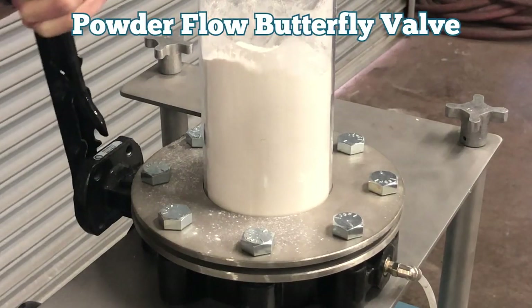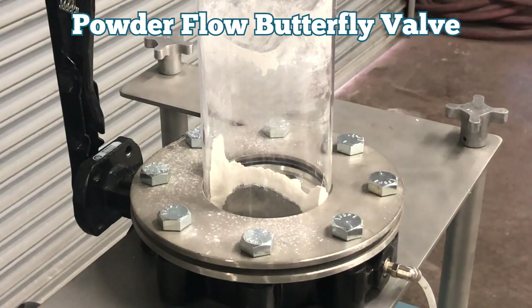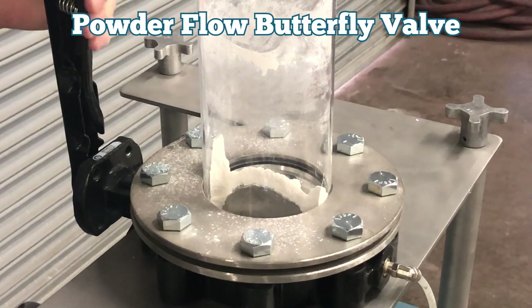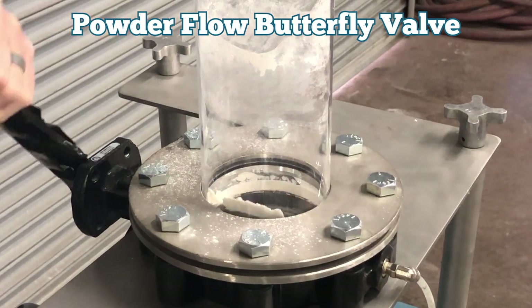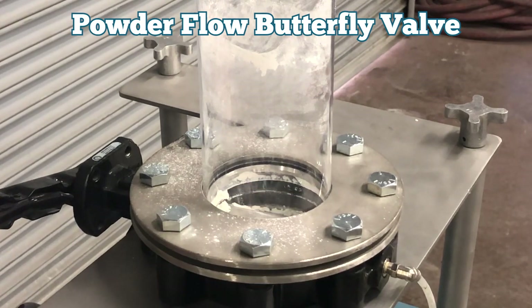With the powder flow valve, we load the tube above with powder, provide low pressure air to the disc, and the powder is fluidized to flow easily when the valve is fully opened. No packing or restriction of flow. Powder slips around the fluidized disc due to the reduced coefficient of friction of the trans flow disc.